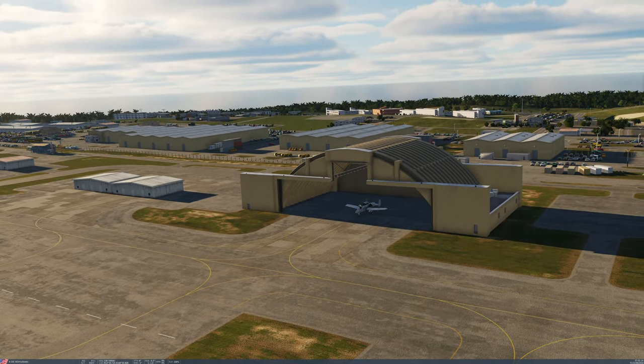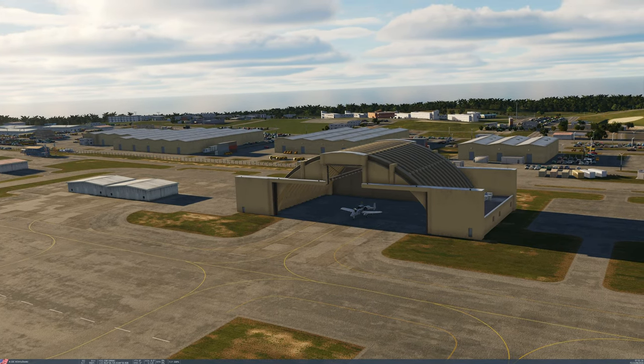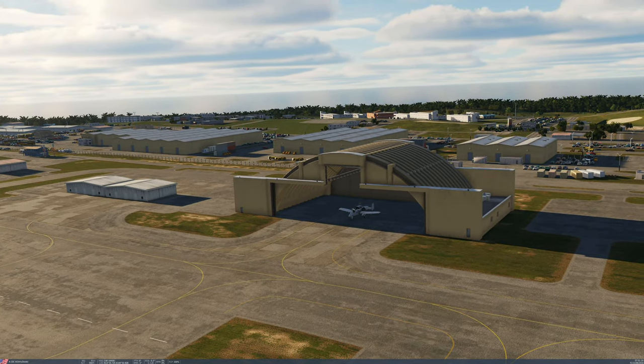Hey everyone, DirtyDiode here, and today I want to do a quick tutorial on how to do a fast alignment in your A10C Warthog in DCS.